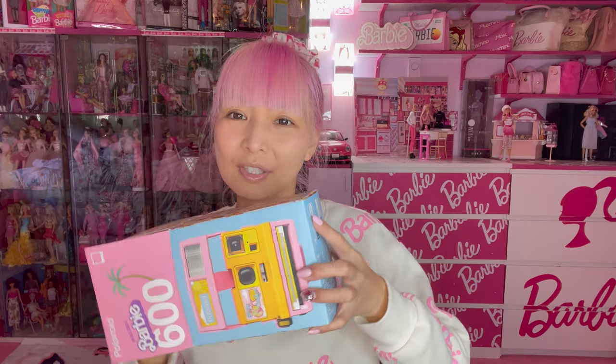So they refurbished a Polaroid camera, and you know it's refurbished.